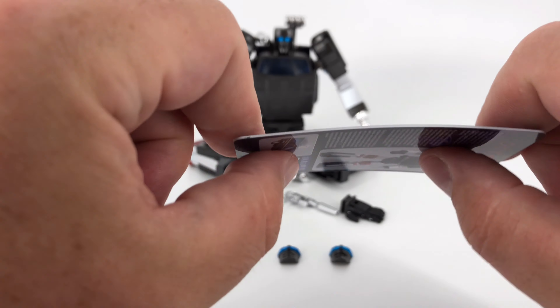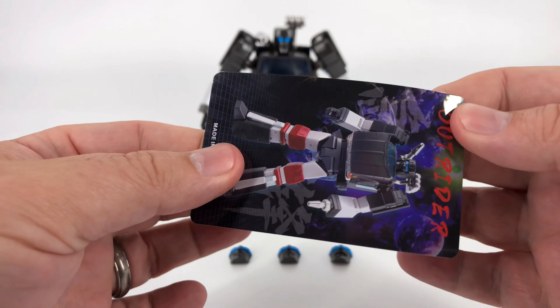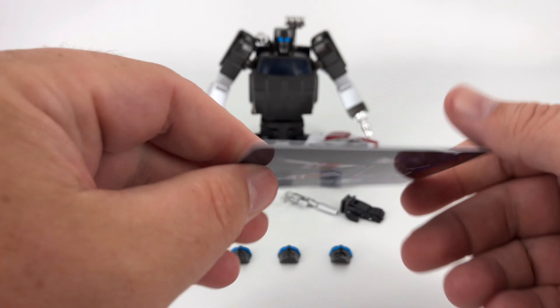Anyway, still very nice quality. This feels like plastic, not cardboard. So there's a nice shine on it. Very well done.